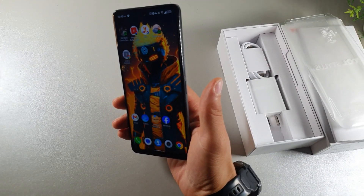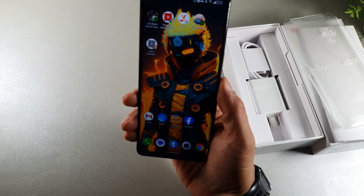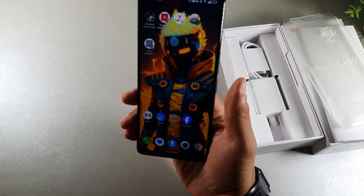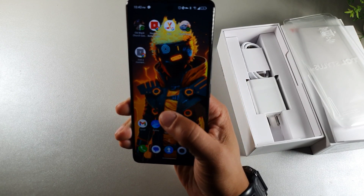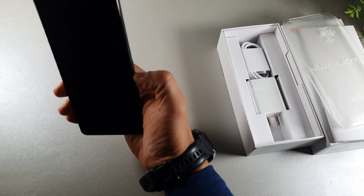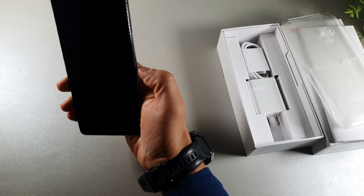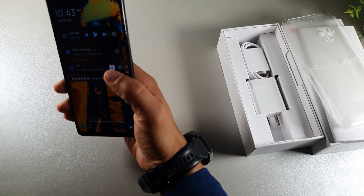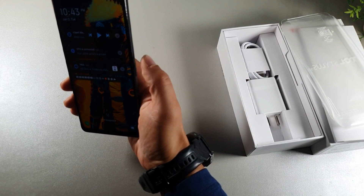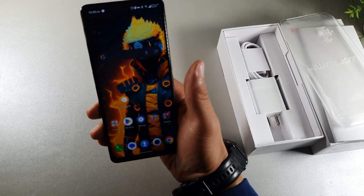I like how the animations jump out when you unlock it — the icons move on the bottom row and the ones on the home screen pop out, making it look really cool. When you unlock it, you also get facial recognition on this device. Right there, you can see it unlocks pretty quickly. It'll tell you there's no match if you get a bad scan. Right now I'm getting a bad scan because I've got headphones on, but there we go — it did work that time.